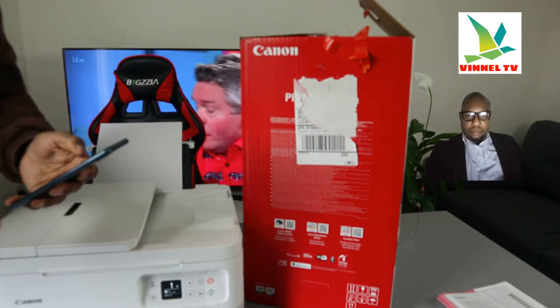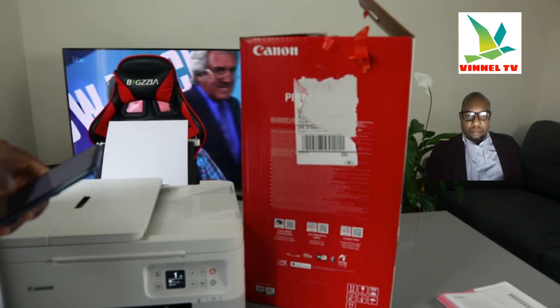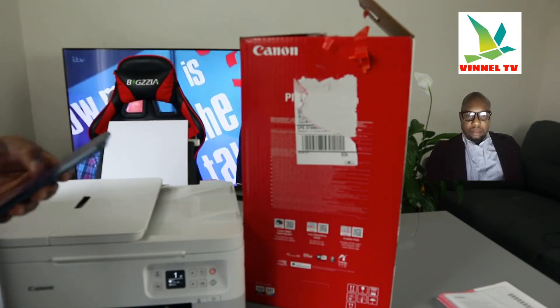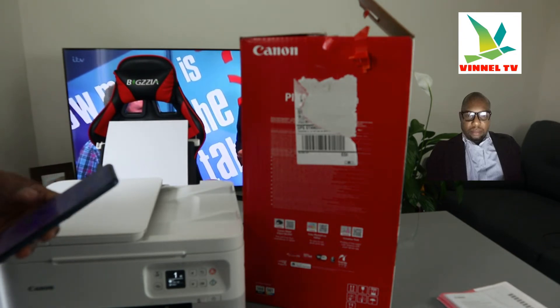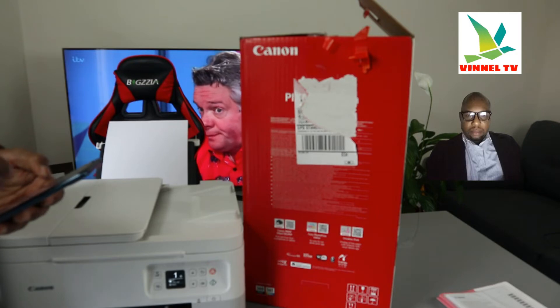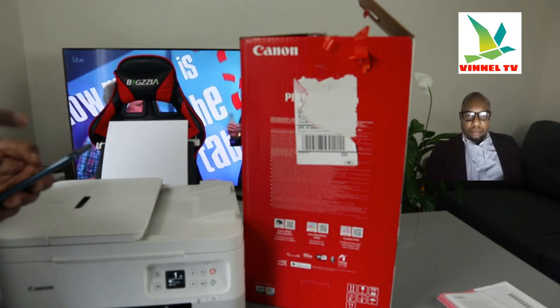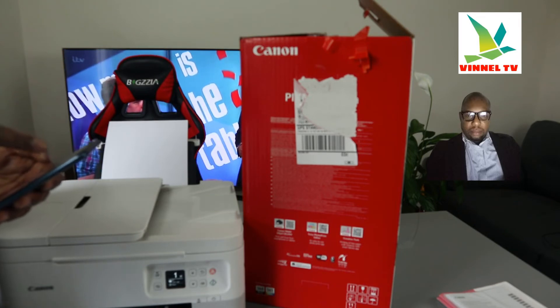What you need to do right now is get your mobile device. Switch off your mobile data and connect your printer to the same Wi-Fi network we are going to use. Make sure your mobile device is connected to that same network. I'm switching off the mobile data right now so we use only the Wi-Fi network.